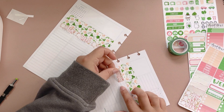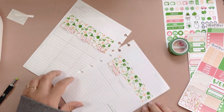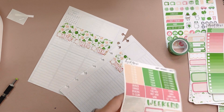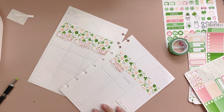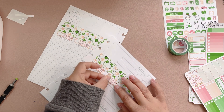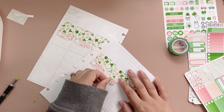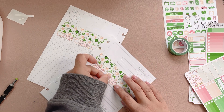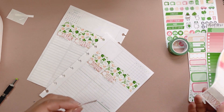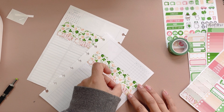Anyways, that was a chaotic start to this video. So we are planning the 13th to the 19th. This is St. Patrick's week as well. So we have this really cute, massive kit from Sweet Ava's Paper. I adore her kits, just because there's so much cool stuff to play with. And we're doing something a little different — we put the washi on top.